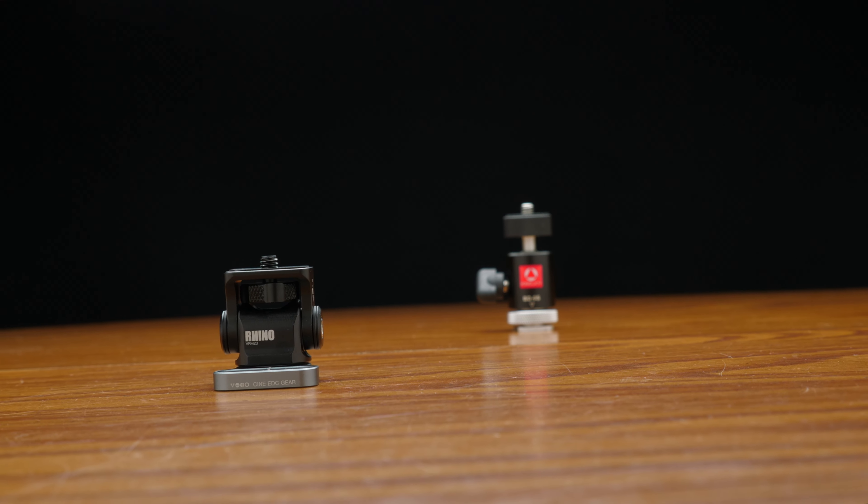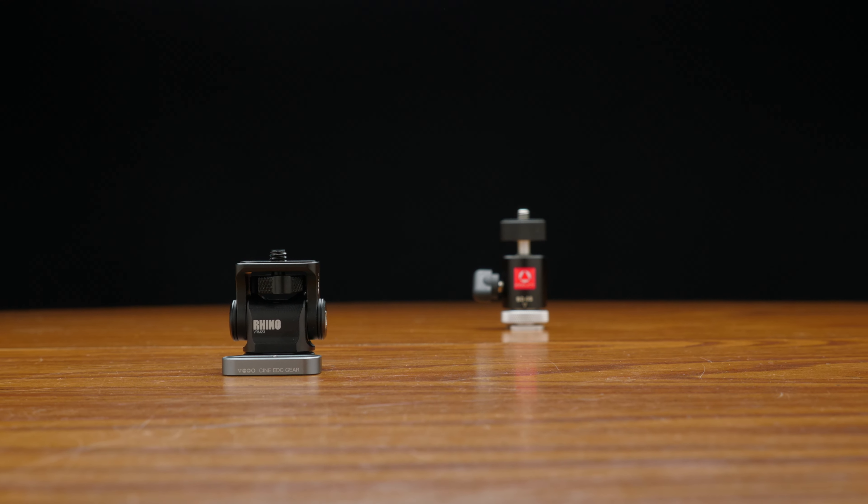This is the AniCini VRM23, an affordable but strong monitor mount. In this video, we're going to take a close look at it and see what it's all about. What's up everybody, I'm Jacob BQ and this channel is all about making better videos. I do gear reviews and test videos to help you determine what gear you need to make the videos you want to achieve.